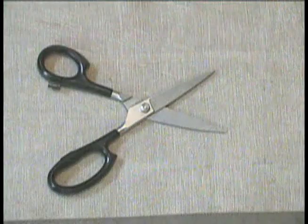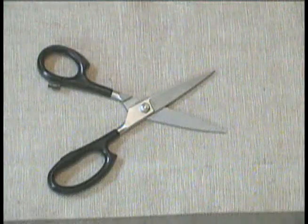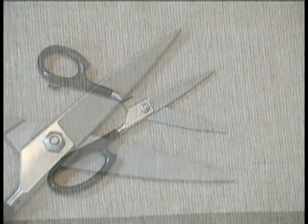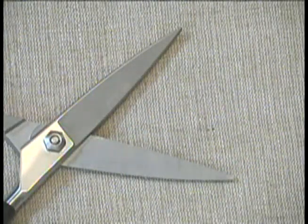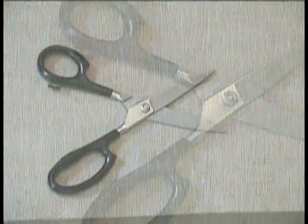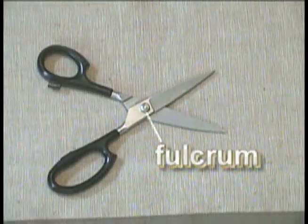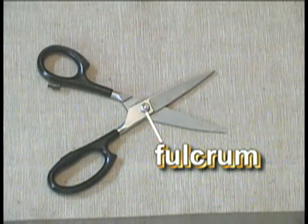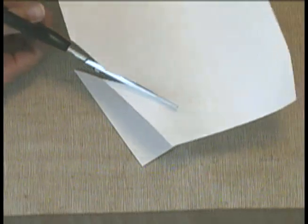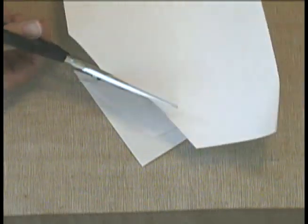Look at this compound machine carefully. Can you identify the two simple machines used in its design? The blades are wedges for cutting. The handle and blades form a lever — actually, two levers using the same fulcrum. See where the fulcrum is? Effort is applied to the handles and the blades cut the resistance.